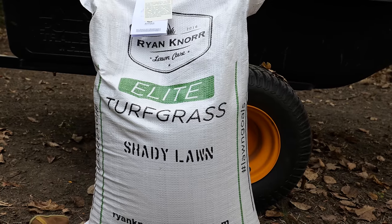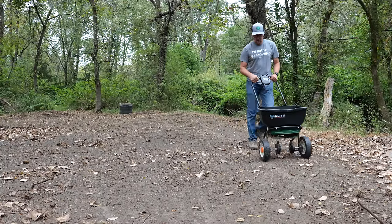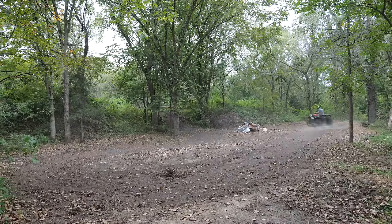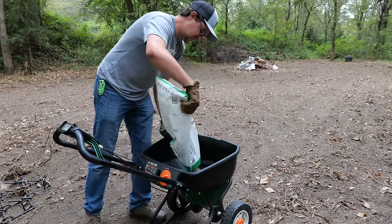Then I put down the seed — I'll talk about the type in a moment and why picking the right grass for a shady section is important. To put it down I used a drag to lightly rake it in and put down some starter fertilizer. There was no irrigation down here, just waiting for rainfall. The nice thing about a shady section in fall is that as sun intensity decreases, rainfall tends to hold on longer, helping seed germination.